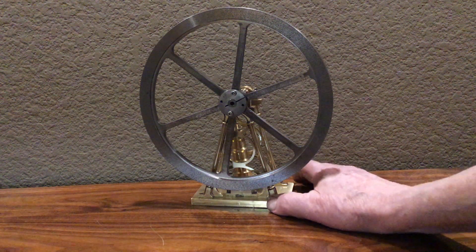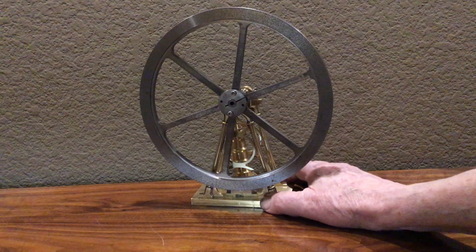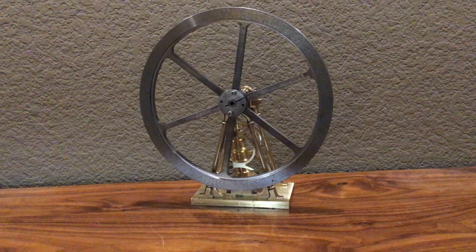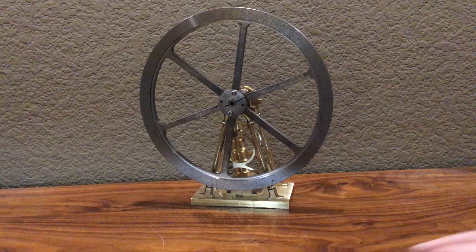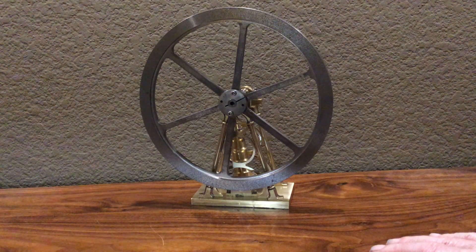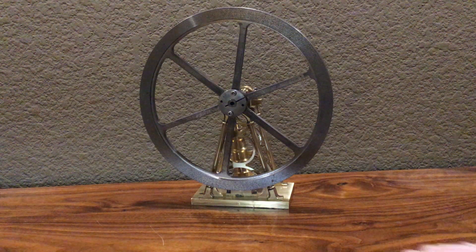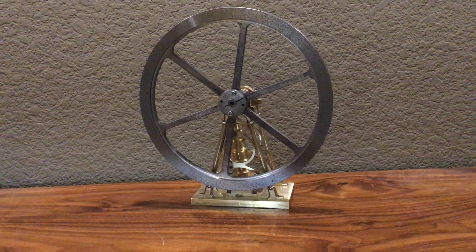This is a model steam engine I've been working on for about a month. It's based on a design by Henry Maudsley, who was an 18th or 19th century steam engine designer from England. I found the original model as a drawing in a book, and since then I've seen at least two examples of this model.